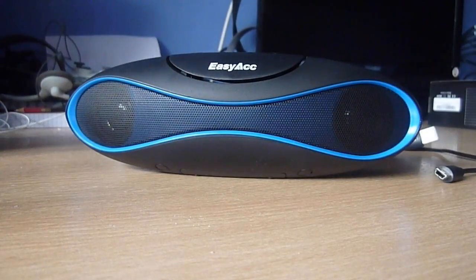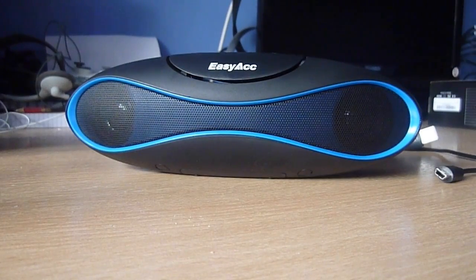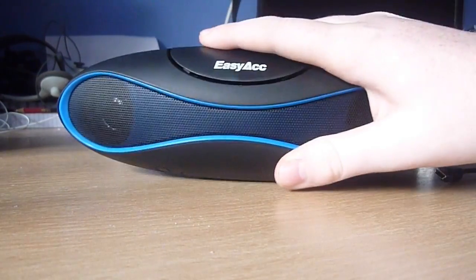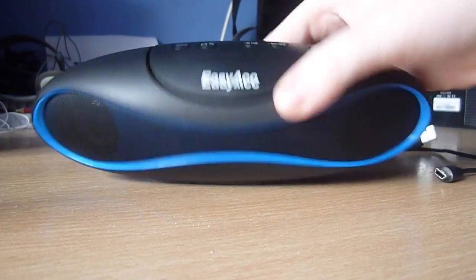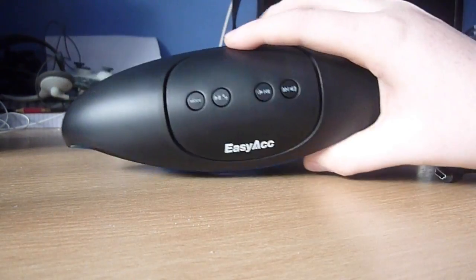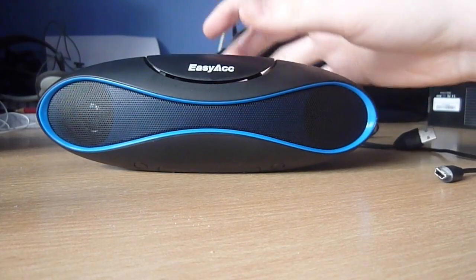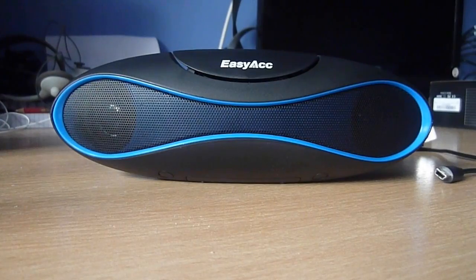Now the product review will follow. This is the product review for the EZAC Bluetooth Speakers. Firstly, we've got the look of the speakers — it's got a nice look, a nice blue rim around the speaker. It looks pretty modern. You've got all the buttons on top, then finished off with a nice EZAC logo.